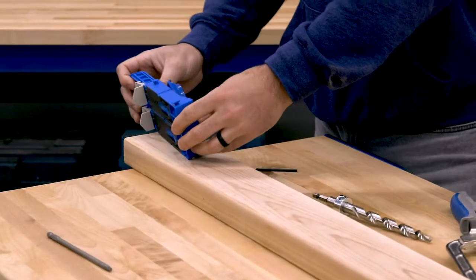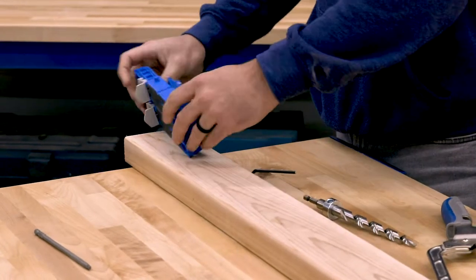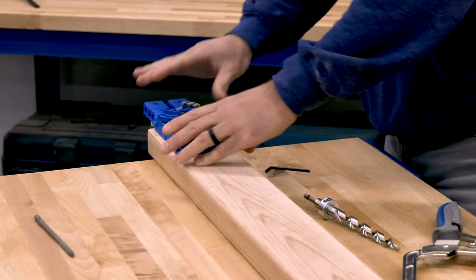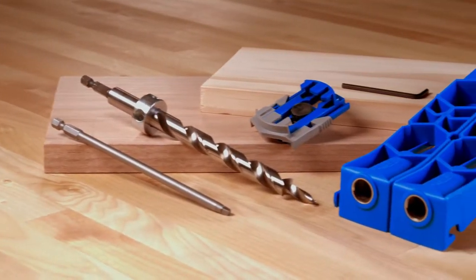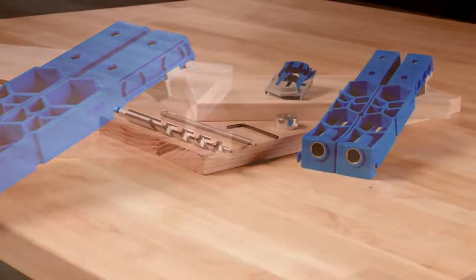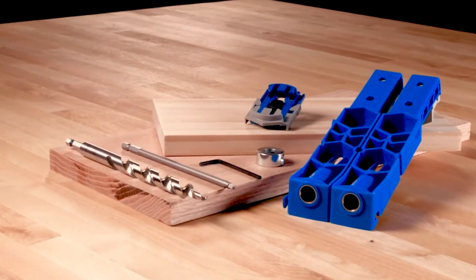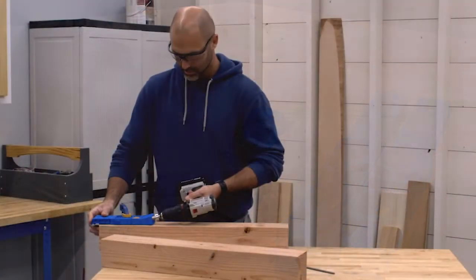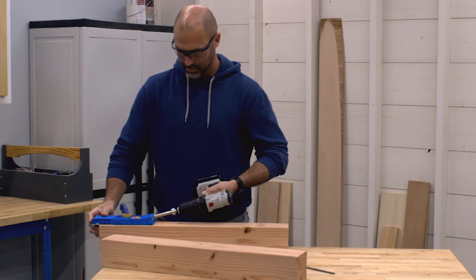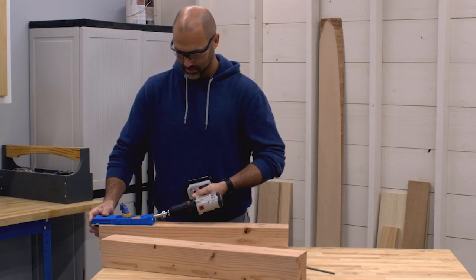The Craig Pocket Hole Jig XL brings the proven strength and simplicity of Craig Pocket Hole joinery to projects built using 2x4 and 4x4 boards. This pocket hole jig makes it possible to build with twice the strength using larger XL pocket hole screws that are engineered to offer impressive holding power. Whether you're building projects indoors or outdoors, the Pocket Hole Jig XL makes it easy to build big and build strong.